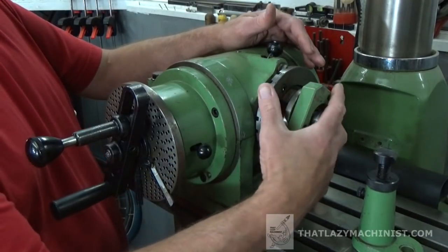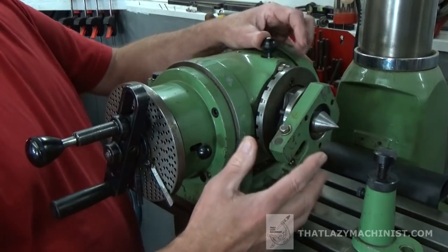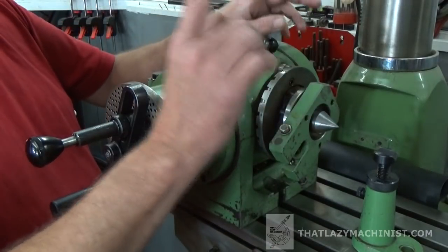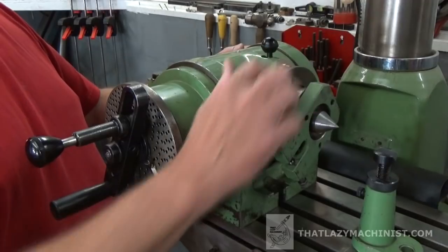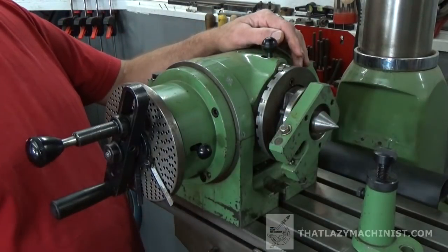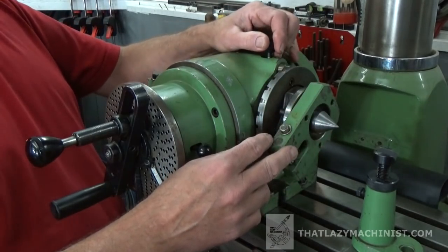It's quite simple to use — you turn the spindle to where the division you want to be, and you lock it in place. This locks its position, but you're going to want to use the lock at the back to absorb the cutting force. We don't want this to bear all the force that we're going to be using to cut the part. That's direct indexing.